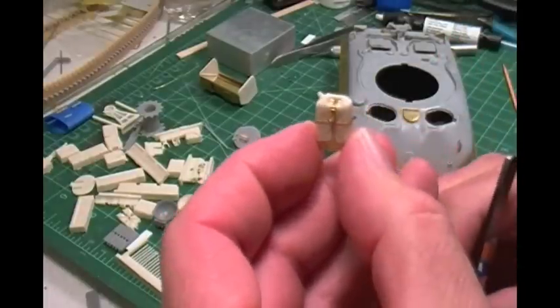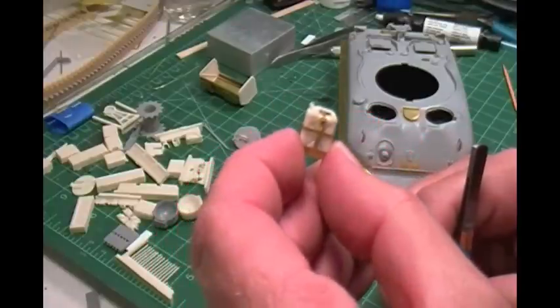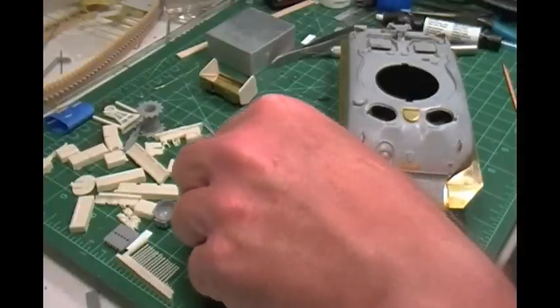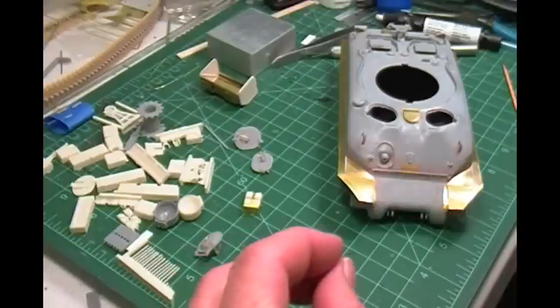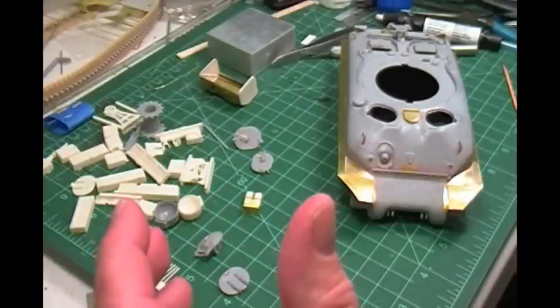That was fun — and actually it wasn't too bad. I may tease a little bit — pain in the butt — but it wasn't too bad to do this. I actually had fun doing this, and I've got to do five more of these. But it looks really well. The mixing of the Legends kit and the Dragon kit sometimes works. I'm real happy with that.